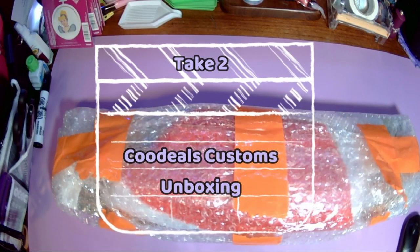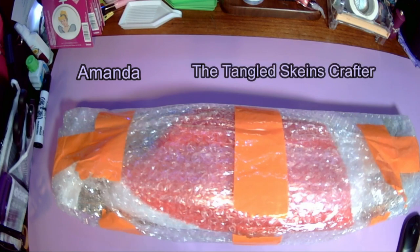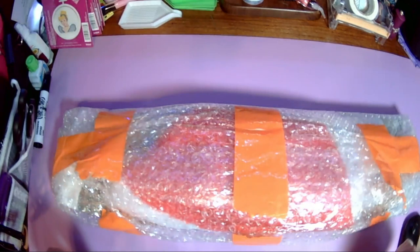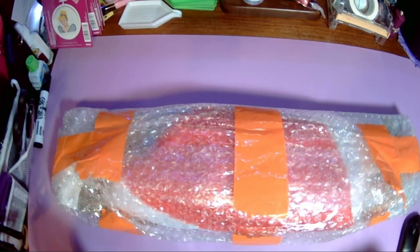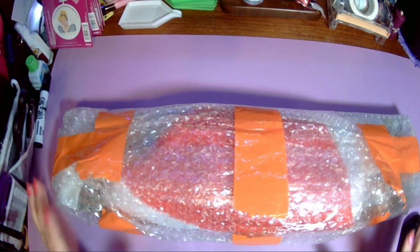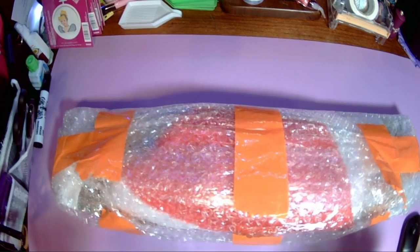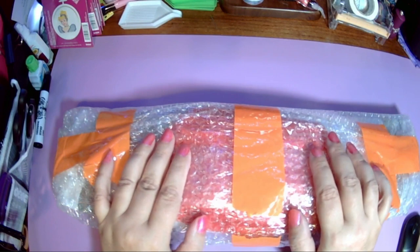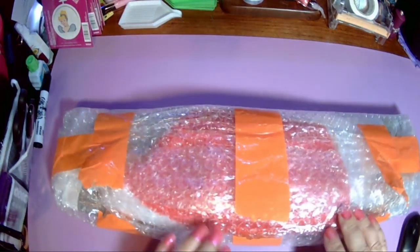Hello, welcome or welcome back to my channel. This is Amanda, otherwise known as the Tangled Skeins Crafter here on YouTube. I started recording this before using my little voice recorder which has better quality than my little microphone, but the rattling of the package covered up almost everything I was saying, so here we go again.